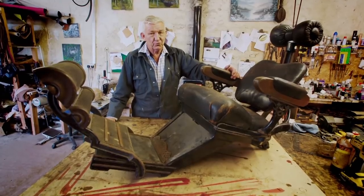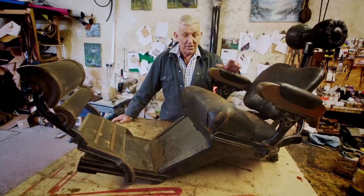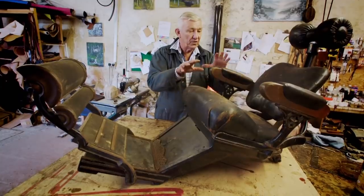This is the original torture chair. My job is to restore and feed and do the leather bits.